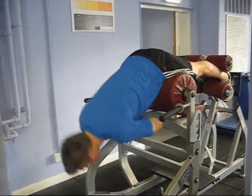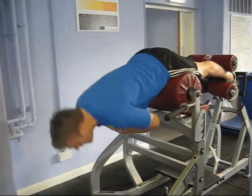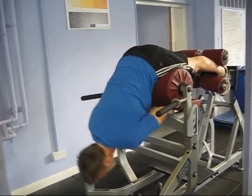Nice and controlled down, squeeze your glutes to come back up. I'm not trying to get into sort of hyperextension here, I just go to a neutral position. Nice and controlled.